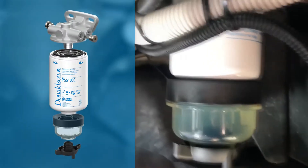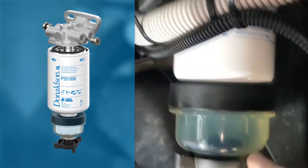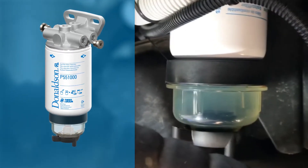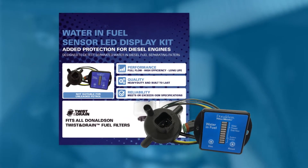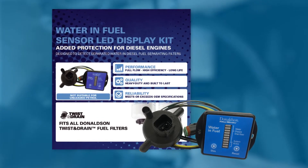I fitted a Donaldson filter kit with the water separator. This system works really great but you do need to do a visual inspection on it, and if you've been down dirty and dusty tracks it's pretty hard to actually see right through it. But now I've got a water sensor and alarm system on it, so I don't actually have to visually check it all the time — the electronic sensor will give me a heads up.